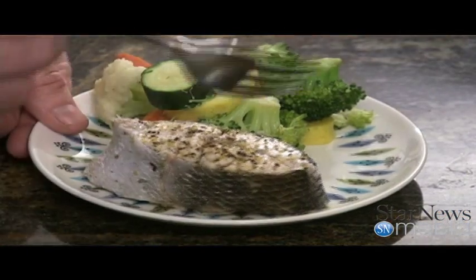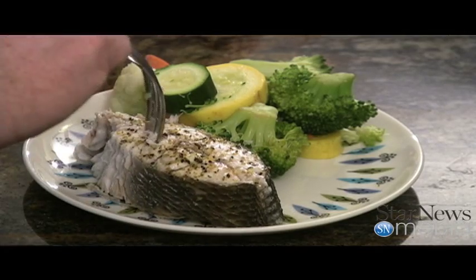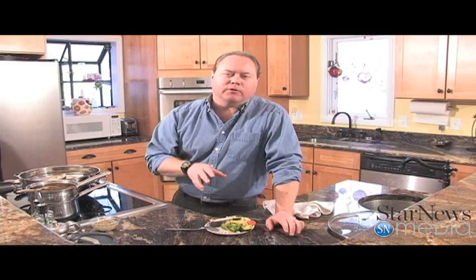Let's give this a try. Look at how that just pulls away. Look at how tender that is. That speckled trout is delicious. That little extra flavor that the lemon pepper gives it really sets it off. Well, I hope you all get out and try to get your hands on some fresh speckled trout. I hope you give this recipe a try. We'll see you next time on In the Kitchen with Ken.